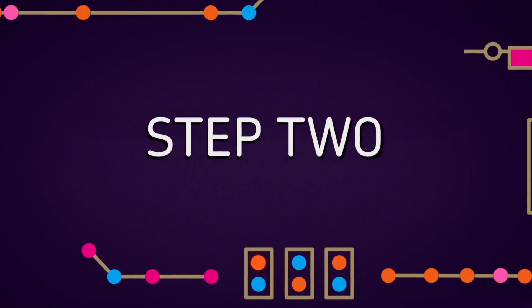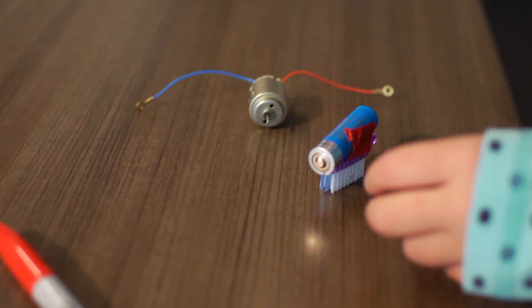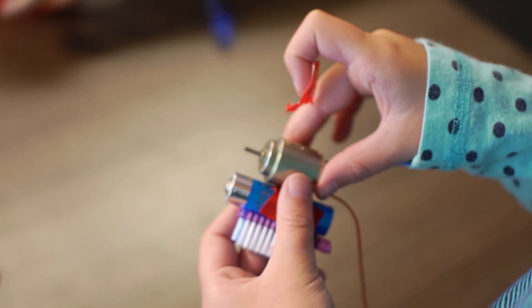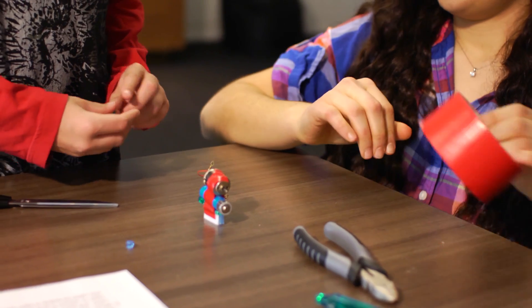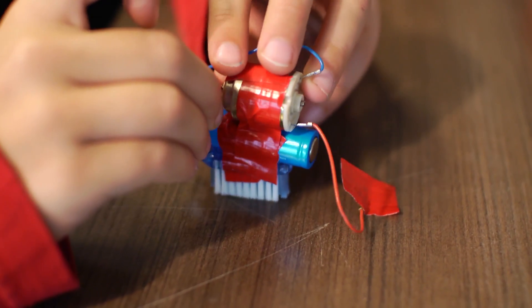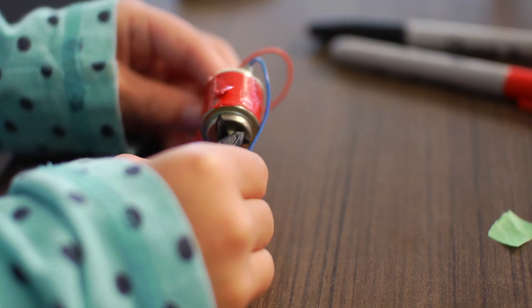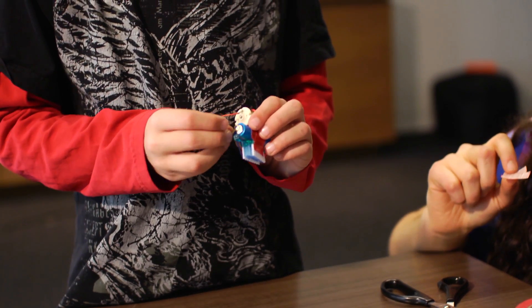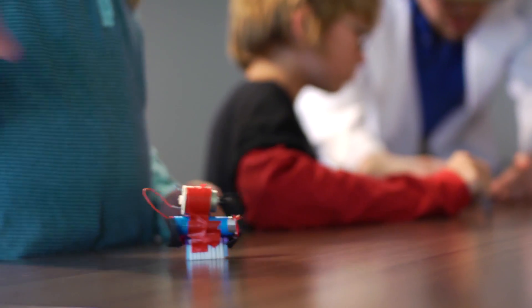Step 2: tape the back of the head — the spot without the bristle things on it — and tape the battery to that part. Step 3: tape the motor to the top of the battery. Step 4: cut another small piece off the toothbrush and tape it to the motor shaft. Step 5: tape one of the wires to one end of the battery, and then as soon as you tape the other end of the wire to the other end of the battery, it will start running — watch it twirl around.